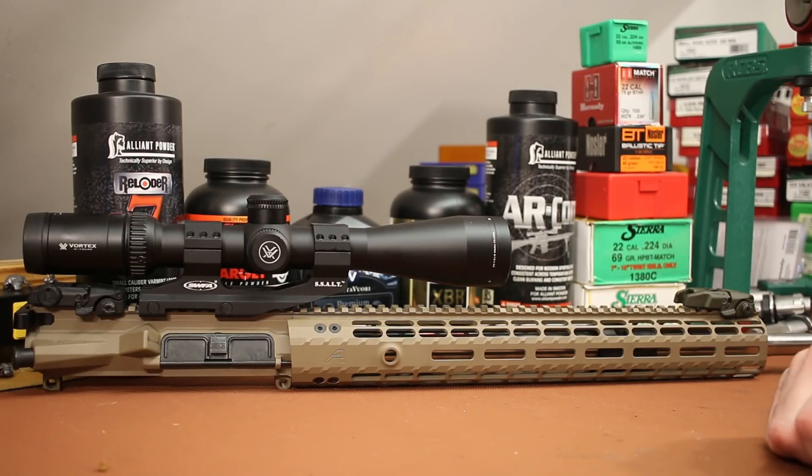Hi folks, welcome back. Today it's time for a retirement party or retirement celebration. We need to say goodbye to an old friend, and that friend is my 18-inch White Oak Armament SPR barrel.